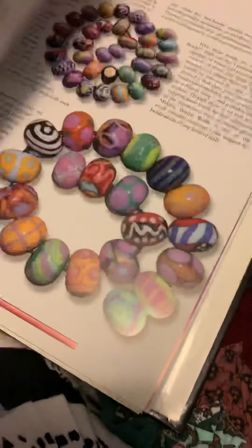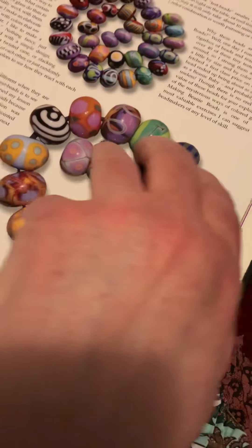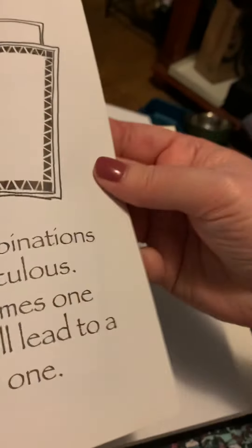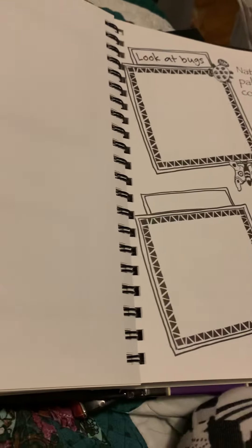It starts you from making just a regular round bead. It shows some of the setup things you need, and in the back it has journal pages. This book would really be good for you to get started.